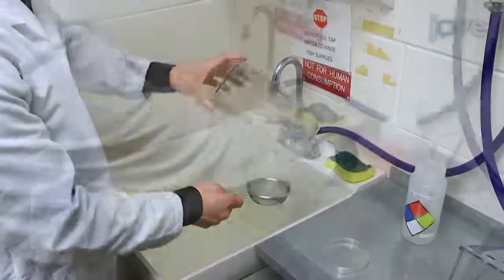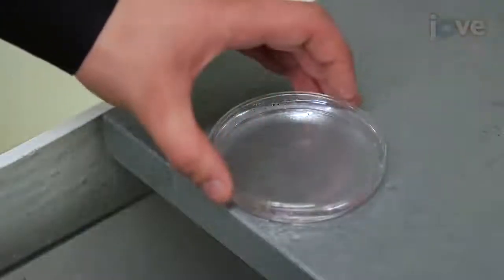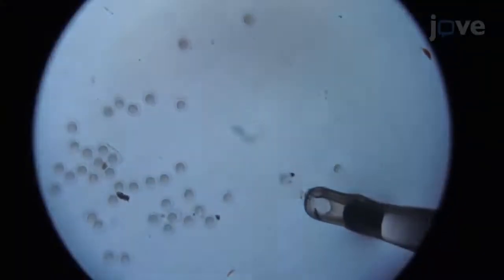Once the fish have laid eggs, collect them in a 10 centimeter diameter petri dish. Immediately under the dissection microscope, remove all abnormal embryos and fish waste.